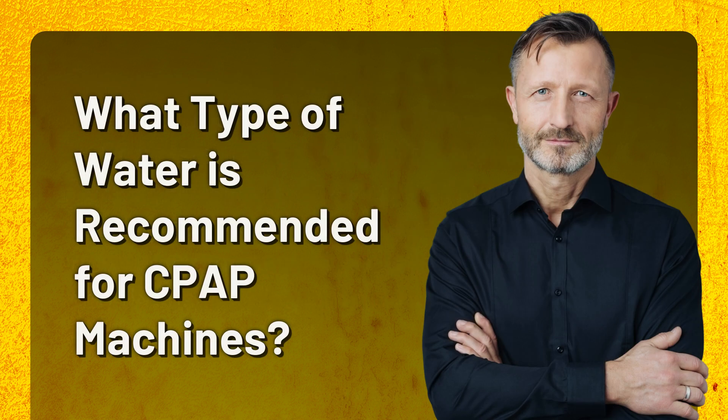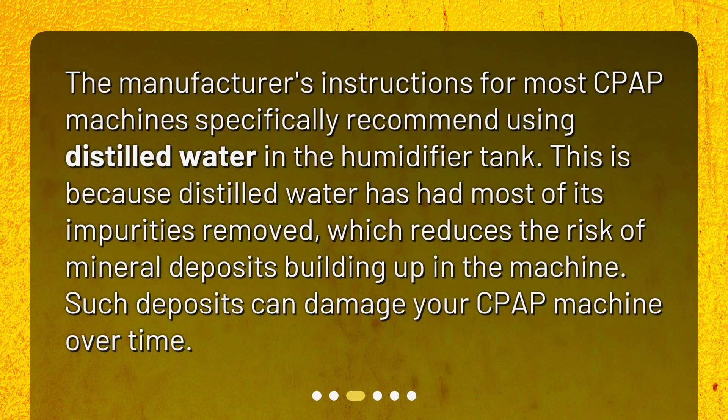What type of water is recommended for CPAP machines? The manufacturer's instructions for most CPAP machines specifically recommend using distilled water in the humidifier tank. This is because distilled water has had most of its impurities removed, which reduces the risk of mineral deposits building up in the machine. Such deposits can damage your CPAP machine over time.